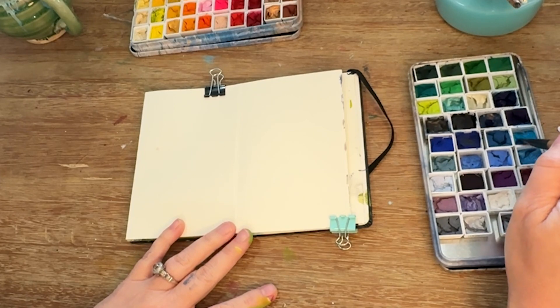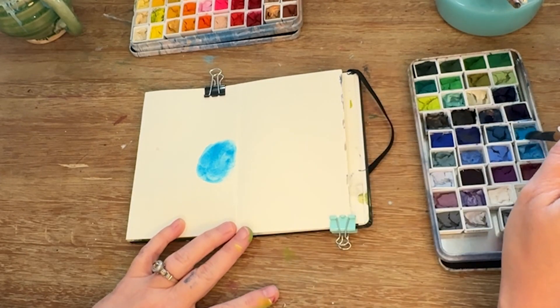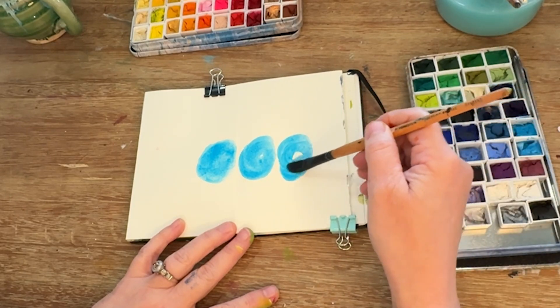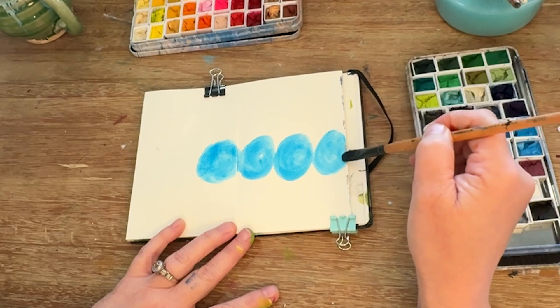Today I'm using my new gouache set. You can see I have arranged it in two tins in rainbow color, one warm, one cool, and this just helps me stay organized as an artist.